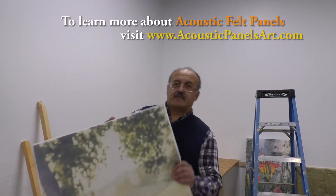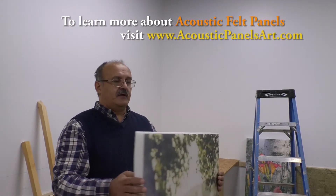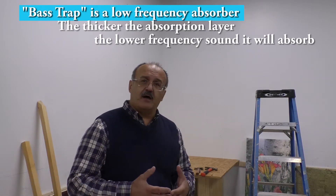Hello, this is Jeff from VocalBoost to Go. Today we're going to show you how to make bass traps. After we showed our acoustic felt panels, somebody asked if I could show the same way to make bass traps. These are the panels we used — the acoustic felt panels — and I'm going to show how to make bass traps using those panels. I'm going to put it in this corner.